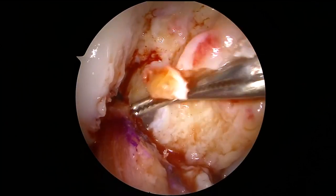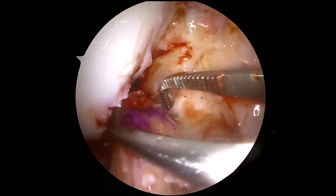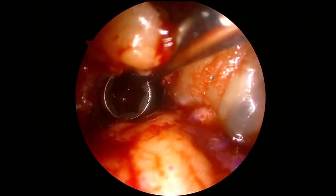The ACL graft is secured first by being passed up the tibial tunnel and pulled into position in the femur. A 7 by 20 millimeter titanium screw is used to fixate the graft in the ACL femoral tunnel.